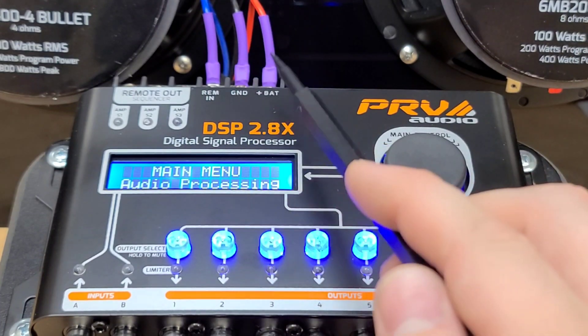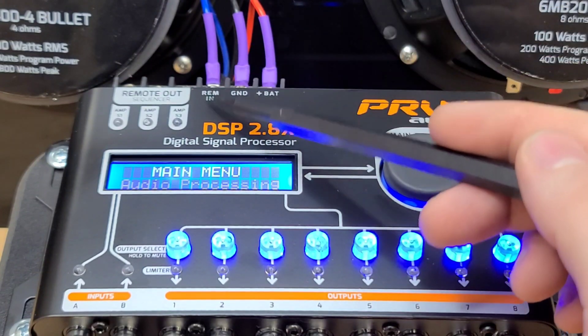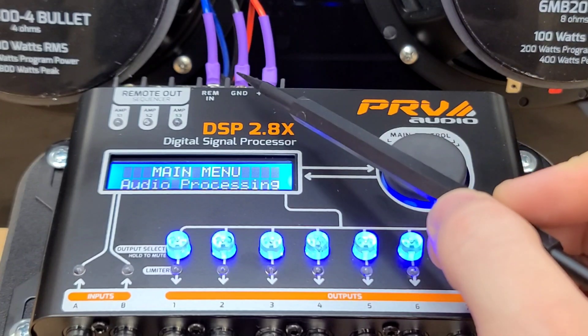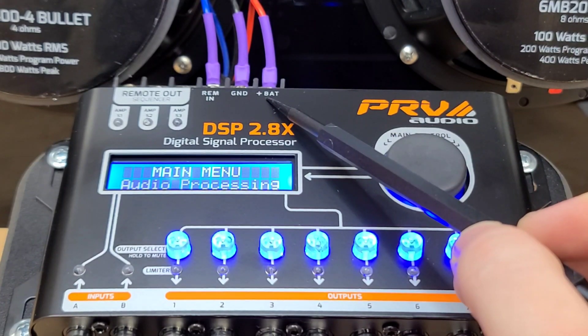On this side here, we have the remote in, which will turn on the DSP just like an amplifier has a remote. This can come from your radio's remote output or from a switch, however you want to turn this on. And then we have ground and battery plus. Battery plus will come from a 12-volt source like your battery.